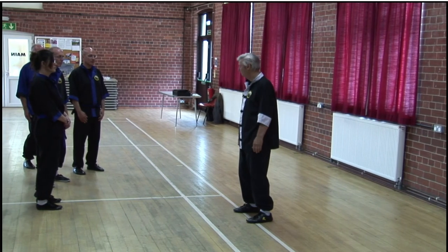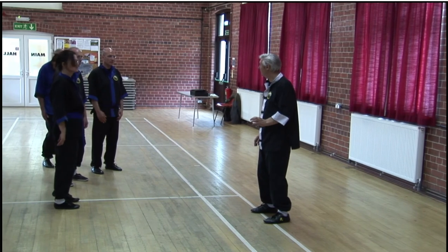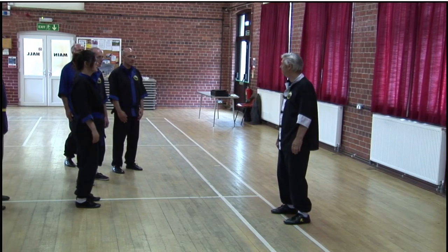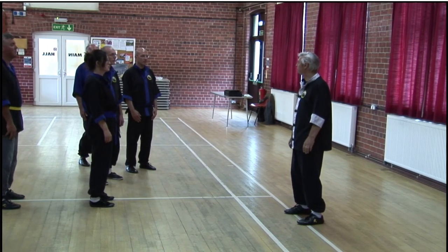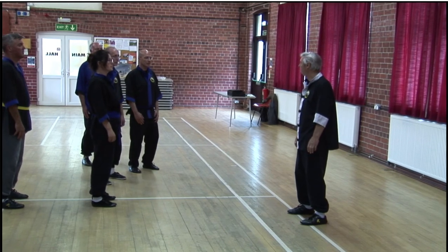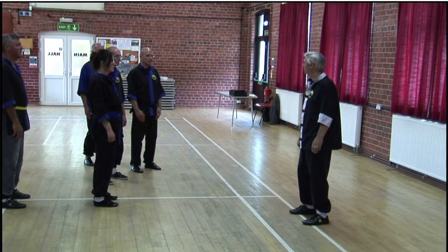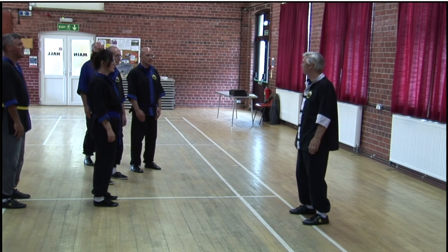Let's just run through those points again. We've got the bone under the big toe, the little toe, and the heel — just try and balance between those three points. Check your knees are relaxed: not bent, but not too straight. You'll feel the tension if you just straighten them a little bit — it starts to come in the lower back. So just relax your knees until that goes away, but not to the point where you feel like you're bending them. Just relax them a bit until that tension goes out of the small of the back.